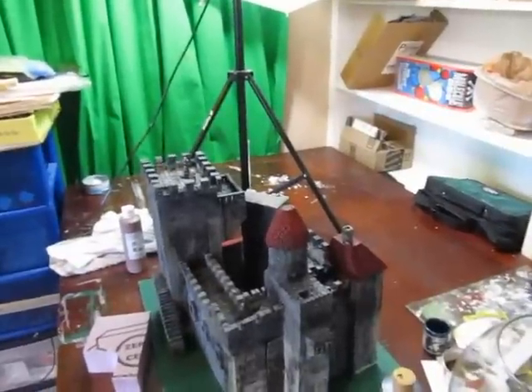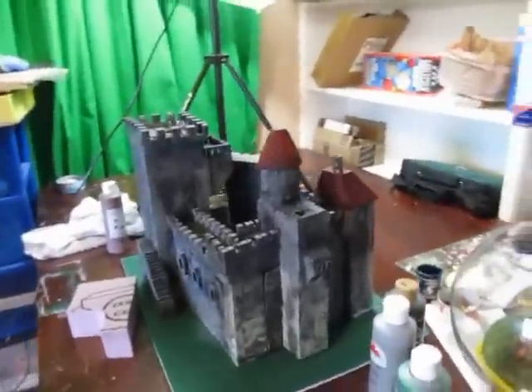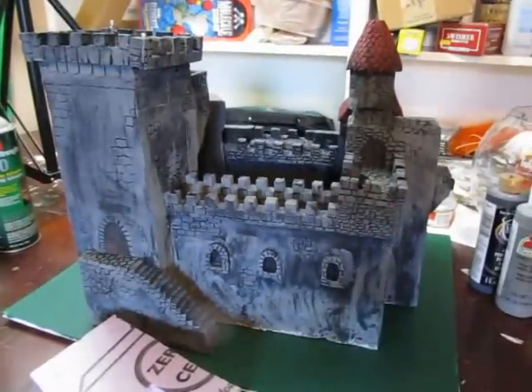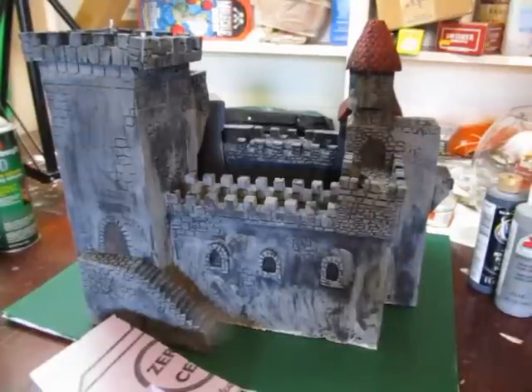I'm going to mount it on a mountain probably, and have a big battle scene with trebuchets and catapults and all kinds of fun stuff. This bigger castle is going to be a siege scene. I did the wall diorama, I did the medieval village, and now it's going to be a castle siege scene.